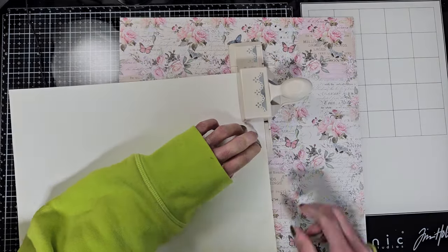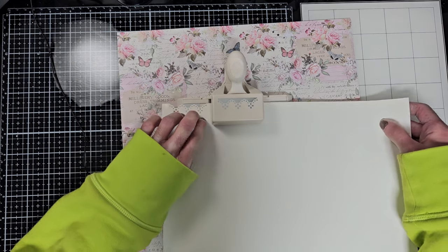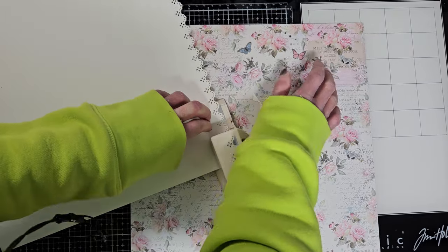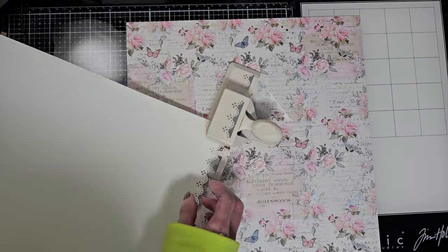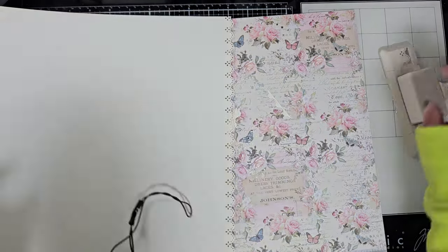Now I'm going to use one of my favorite border punches — it is from Martha Stewart — and I'm going to punch all along this border. Let me finish this tip here. Okay, it is ready.